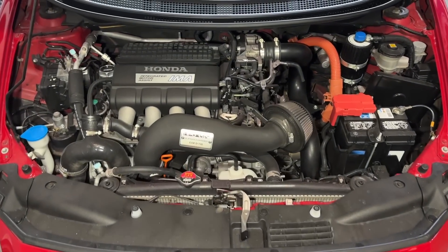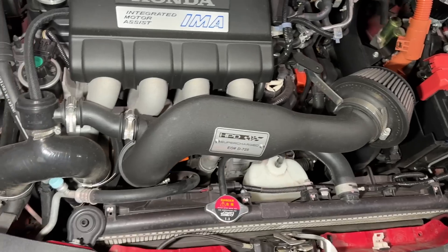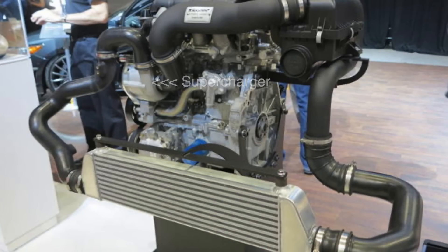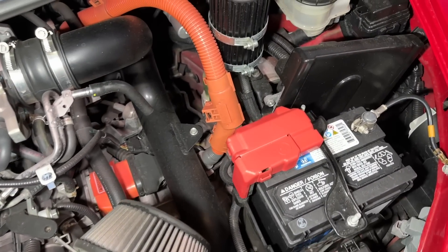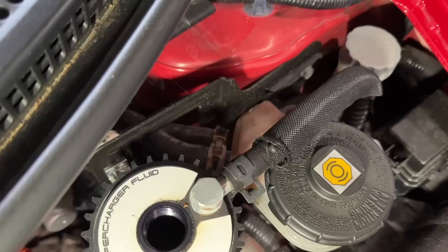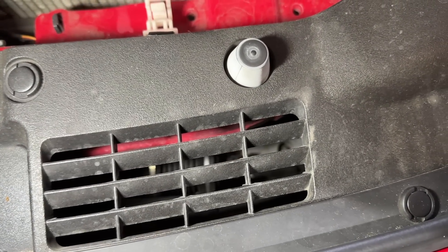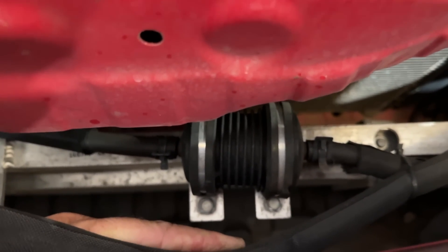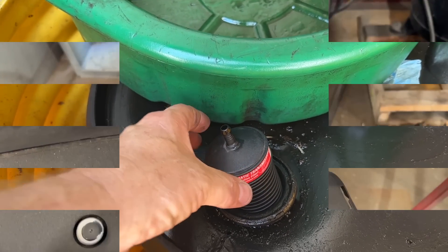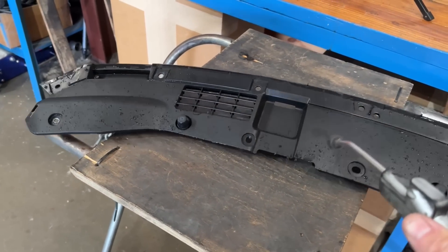This CRZ is supercharged with a kit that was offered through HPD. It uses a Rotrex supercharger, which is tight down by the crank pulley, pushing through, and obviously has a front mount intercooler. This uses traction fluid, which is in this reservoir right here — that is what lubricates the supercharger. To do this correctly you have to flush the old stuff through with new fluid, locate the filter which on this car is down here, and replace it with a new one. It is a magnetic style filter.